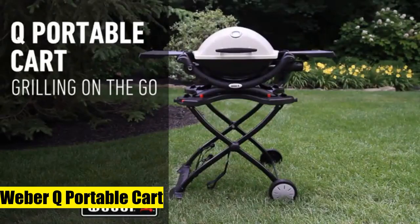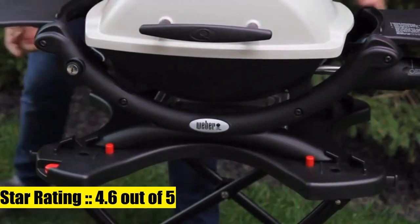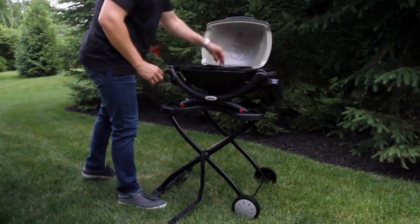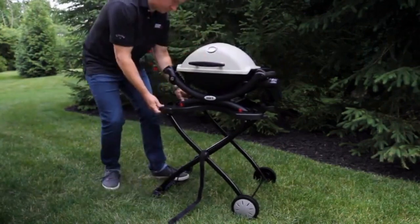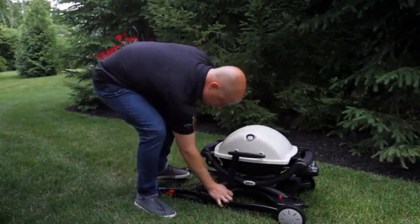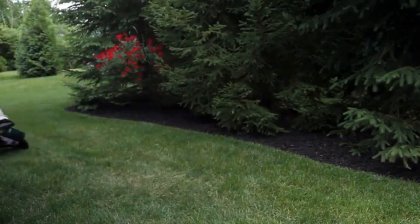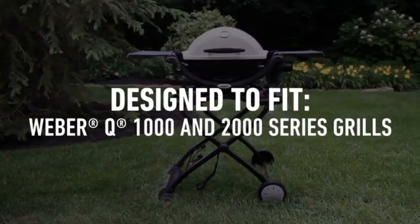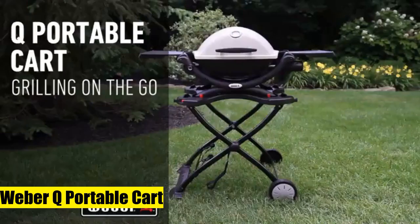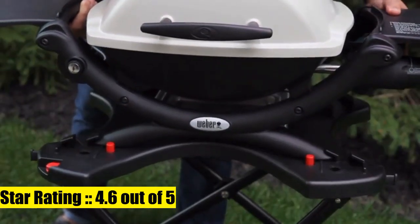Number one: Weber Q portable cart, 28.2 x 21 x 25 inches, black. Front-loading design allows you to slide the grill back and lock it in place. Built-in wire transport handle, hook and loop strap keep grill in place on stand in transport mode. Two durable all-weather wheels and two tool hooks conveniently store accessories. Works with 2014 Weber Q 1000 series and Weber Q 2000 series grills only.